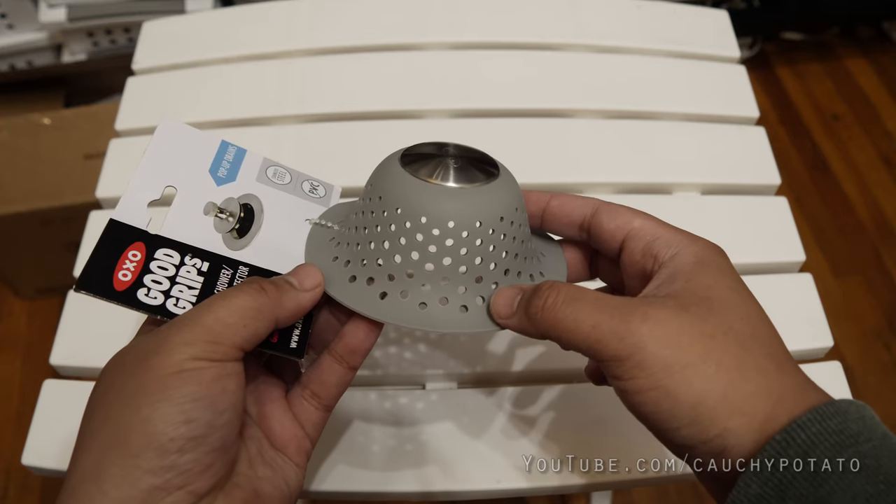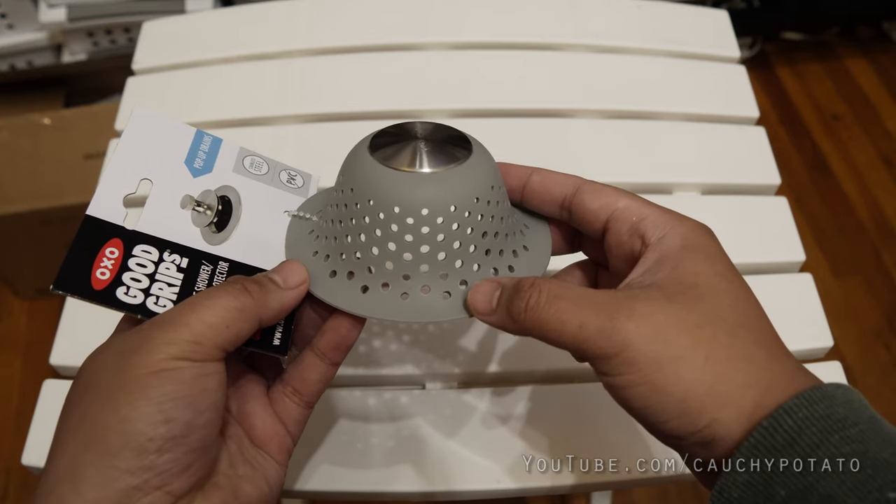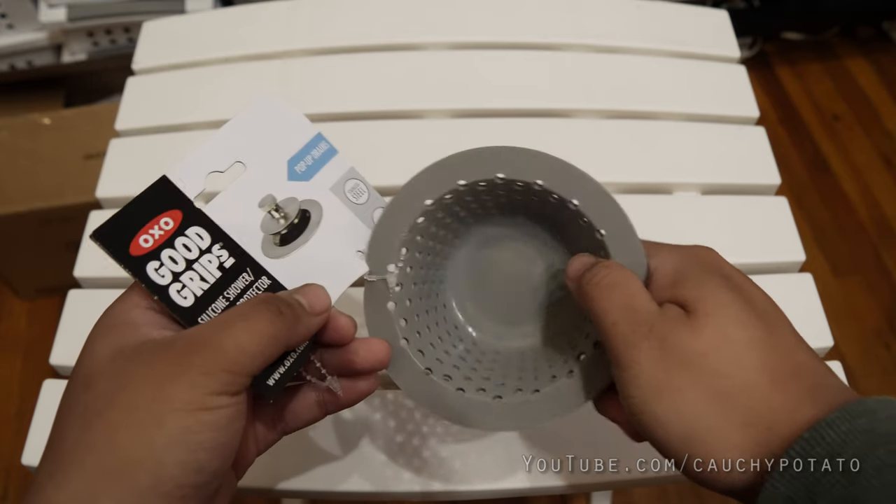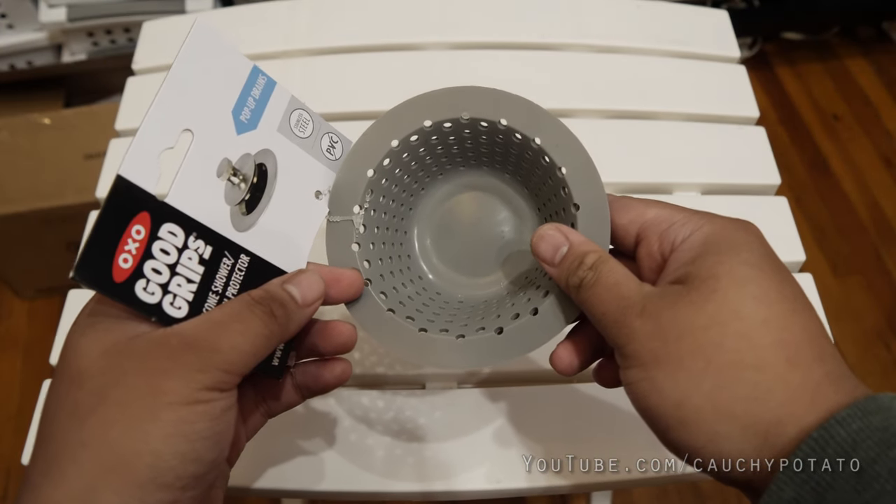It was quite annoying to deal with and basically gave me a time limit of about 5 minutes per shower. I've read external strainers don't flood as much, so I decided to give this one a try since it's one of the higher rated ones on Amazon with a couple of thousand reviews already. And I have to say, it was worth the buy.